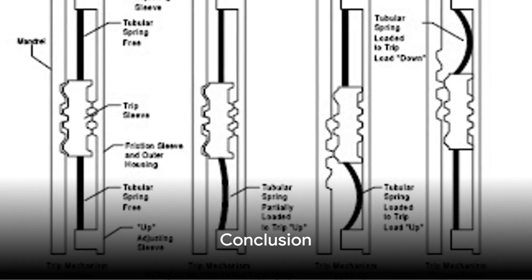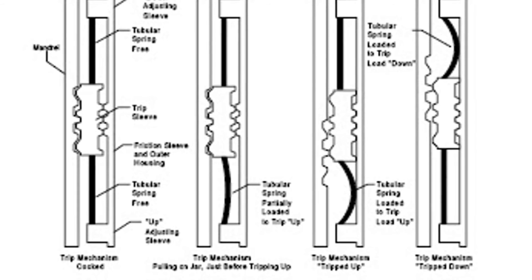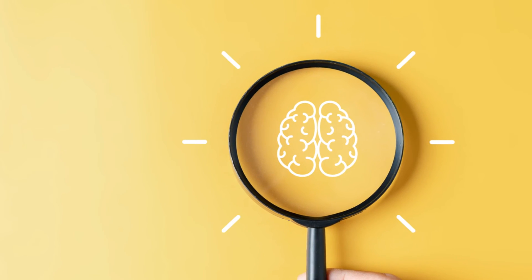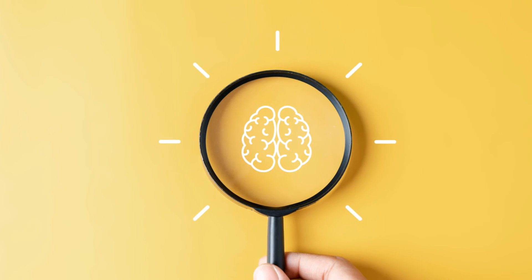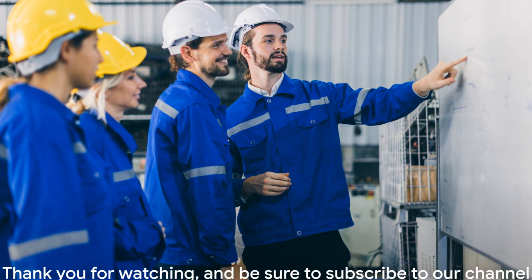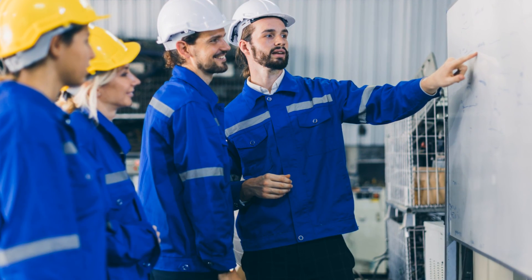In conclusion, drilling jars play a vital role in the drilling industry, helping to free stuck pipes and recover costly equipment. Understanding the different types, working principles, and proper operations of drilling jars is essential for professionals in the industry. Thank you for watching and be sure to subscribe to our channel for more informative videos.